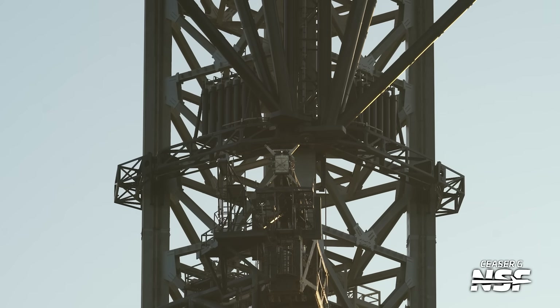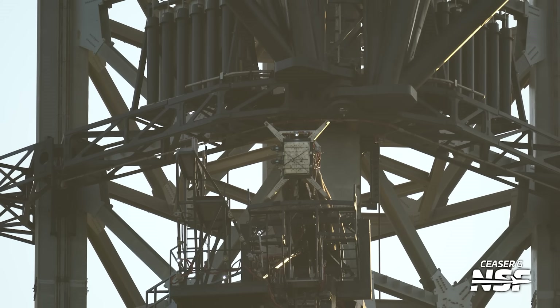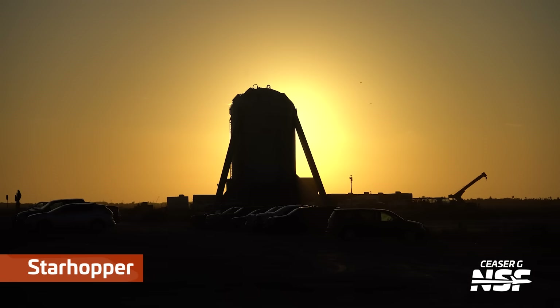Looking up the tower, there is what looks like a ship QD arm with the chopsticks above it, and a quick disconnect plate. But that plate currently has the protector in front of it — you don't see a bunch of big propellant holes in that plate, because it's got a little flappy cover that keeps things from crawling inside of them while they're there.